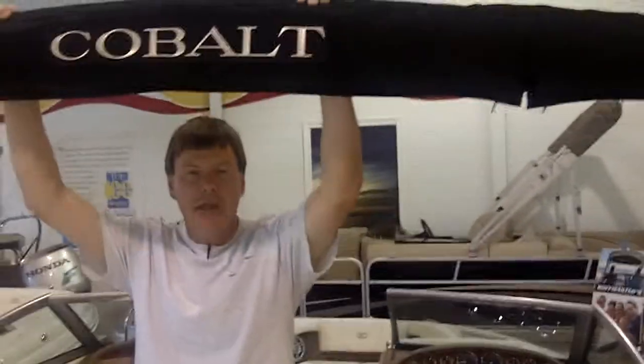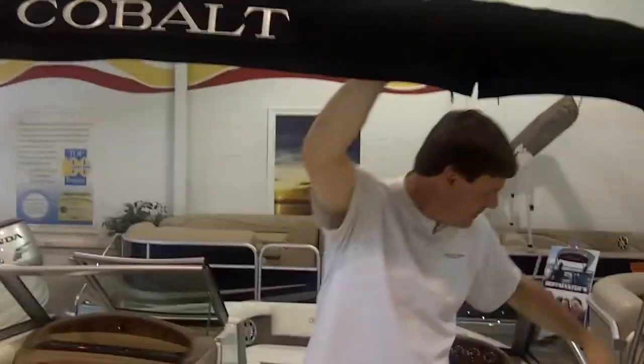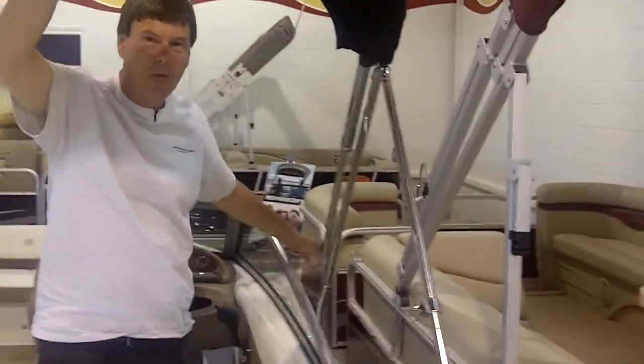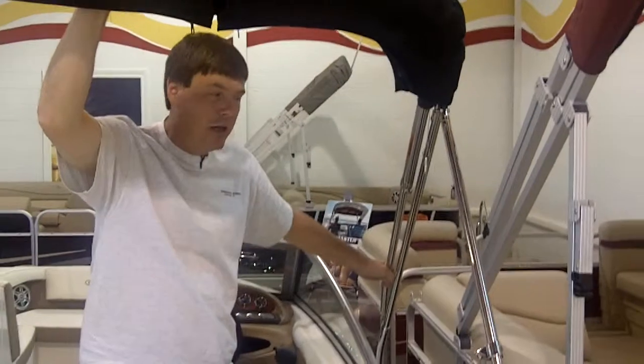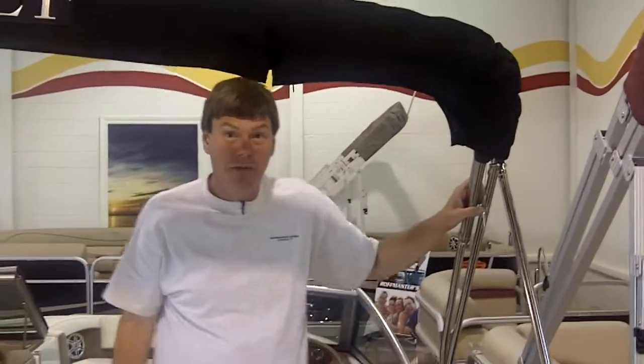Cobalt has a wider bimini top than anybody in the industry, and the reason is because Cobalt mounts the bimini tops vertically on the outside. It costs a lot more to mount it that way, but it's a lot more convenient for the consumer, because then you don't have to be at noon to be in the shade.